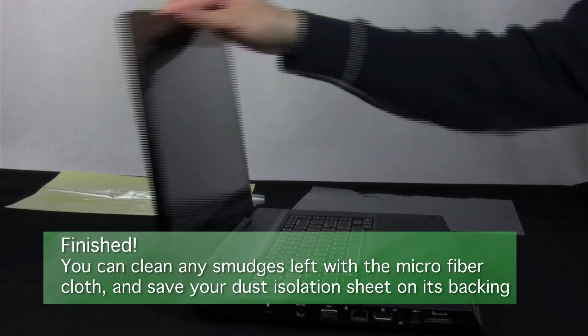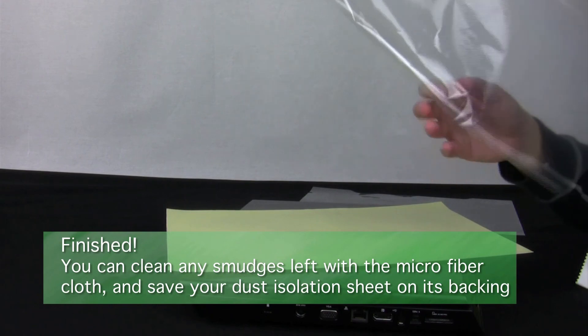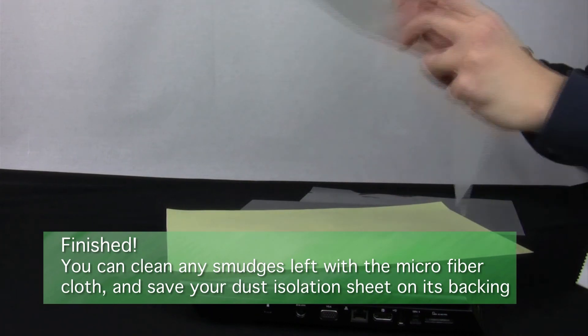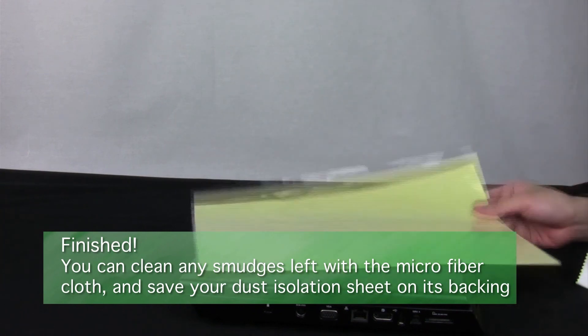And your installation is complete. At this point, you can save the dust isolation sheet — unroll it and then stick it to the waxy side of its paper backing.